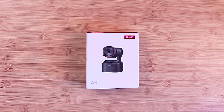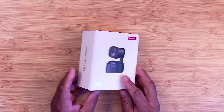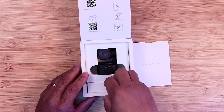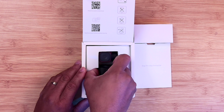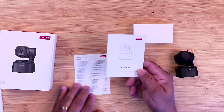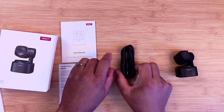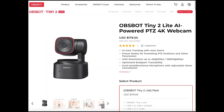Looking at the box, you have a photo of the Tiny 2 Lite in front with the 4K logo at the bottom. When opening up the box, you're greeted with a message: 'Stay pro, stay productive,' along with a second box at the bottom. You get the Tiny 2 Lite itself, the user manual, warranty information, and a USB cable with a USB-A adapter. As far as the price, you're looking at about $179. I will leave all product links down in the description below.